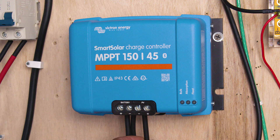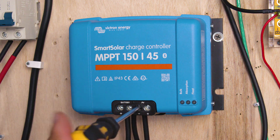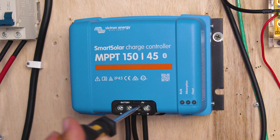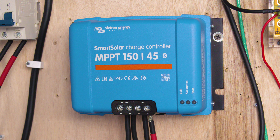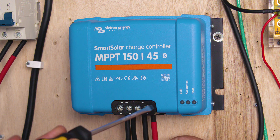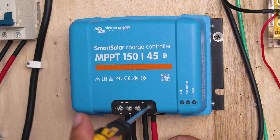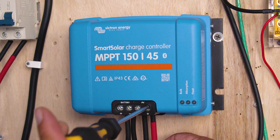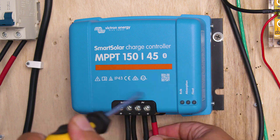Now we're ready to install our wires coming from our solar panel or solar panel breaker. Remember, you don't want to over-tighten. Pull on the wire once you finish tightening to verify the wires are secure. And always come back at least a few hours later or the next day to retighten the wires and verify nothing is loose.